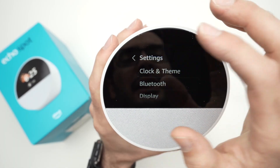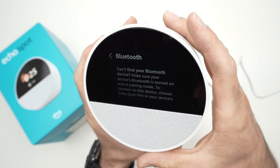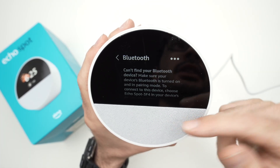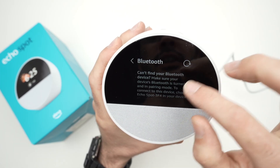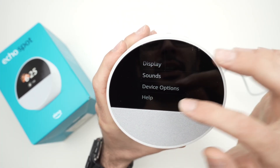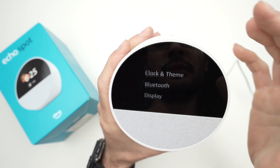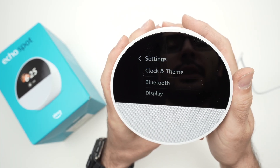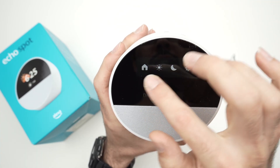Finally, the cogwheel gives you access to all other settings. You have Clock and Theme to customize the look of your home screen, color options, and Bluetooth in case you want to connect an external speaker if the built-in one isn't loud enough. There are also Display, Sound, and Device Options settings. I won't go through every single one, but that's where you go to change anything about your Echo Spot.